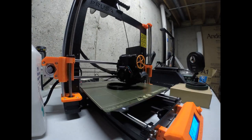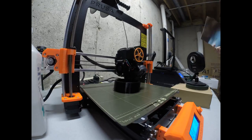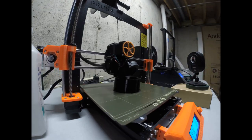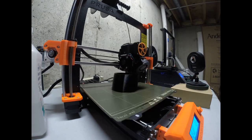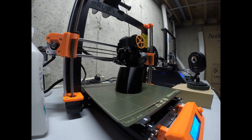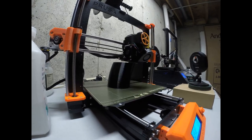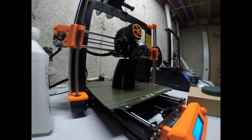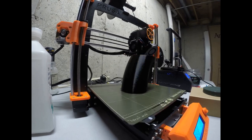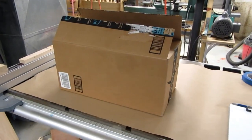Here is a time lapse of printing section number 4, while the Creality is being serviced in the background. And now on with assembling the 3D printed serpent.